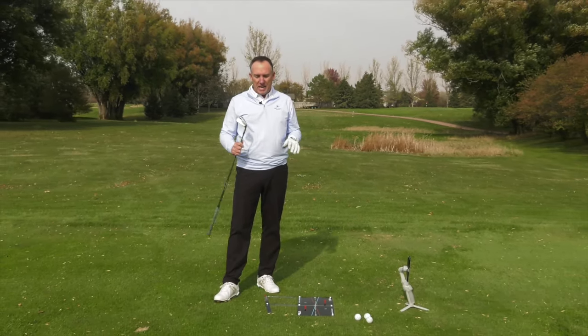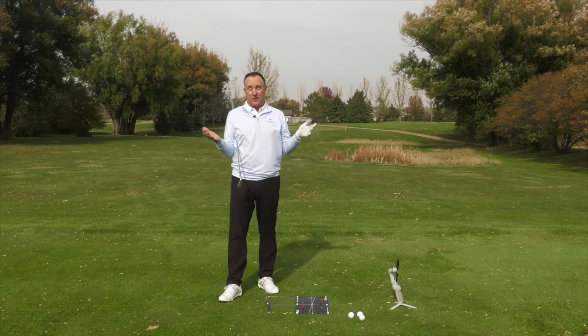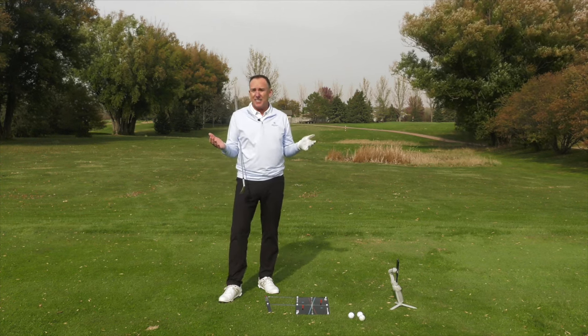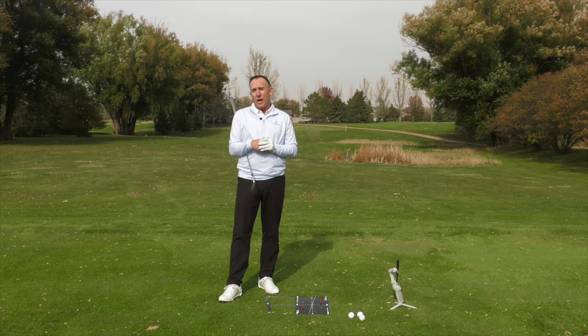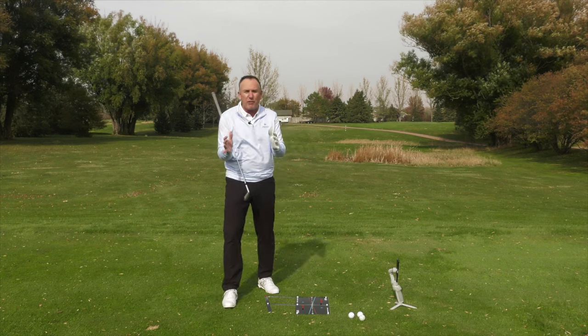I'm PGA teaching professional Todd Kolb, director of instruction for USGolfTV, and we get this comment a lot. There are probably millions of videos about how to fix your slice, but there are some people who actually hit a hook and we've got to help you too — that's what we do here at USGolfTV. So let's dive right into it.